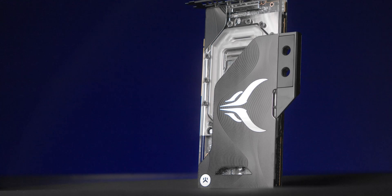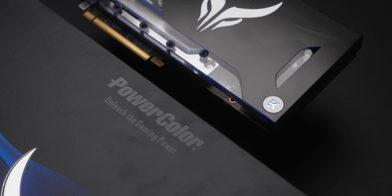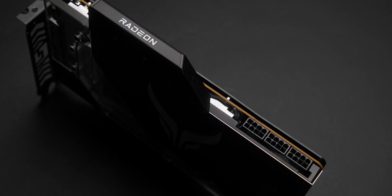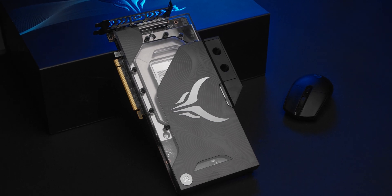Welcome to another product highlight video. This one is about the second generation of Liquid Devil graphics cards — and what a piece of hardware it is. For the second time, PowerColor turned to EK to develop a high-performance liquid cooling solution. With its sophisticated liquid cooling design, Liquid Devil unleashes the performance that offers a next level of gaming experience.